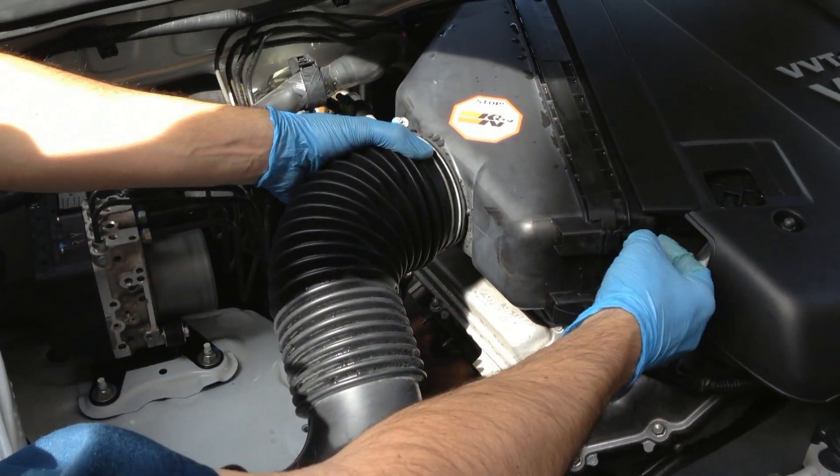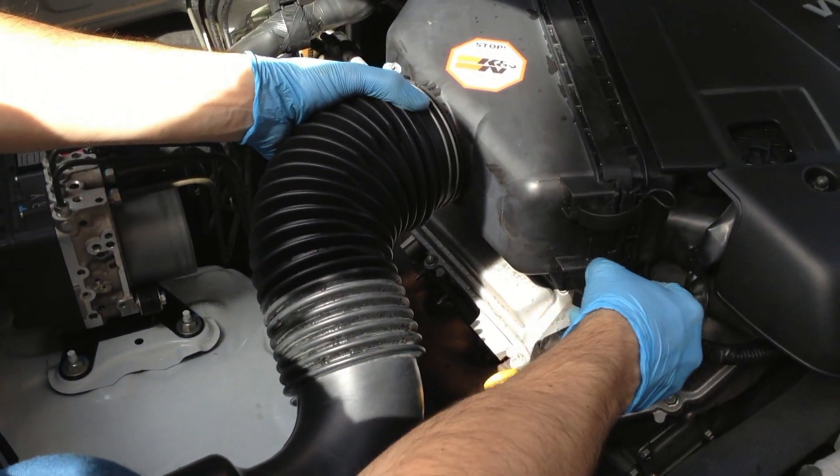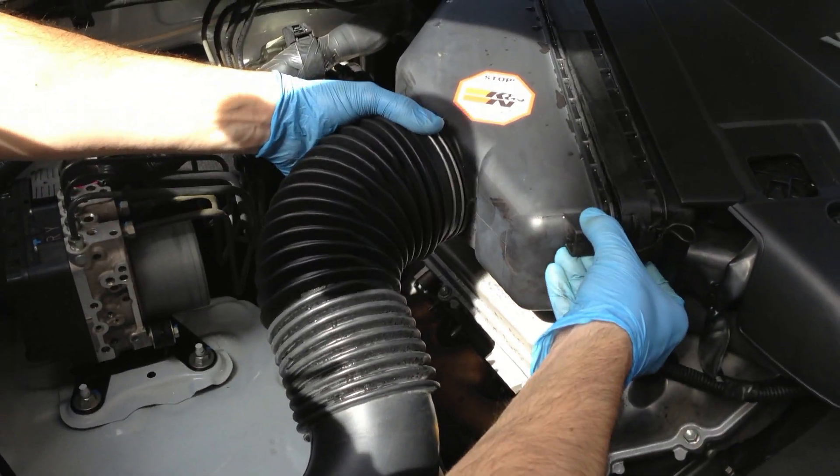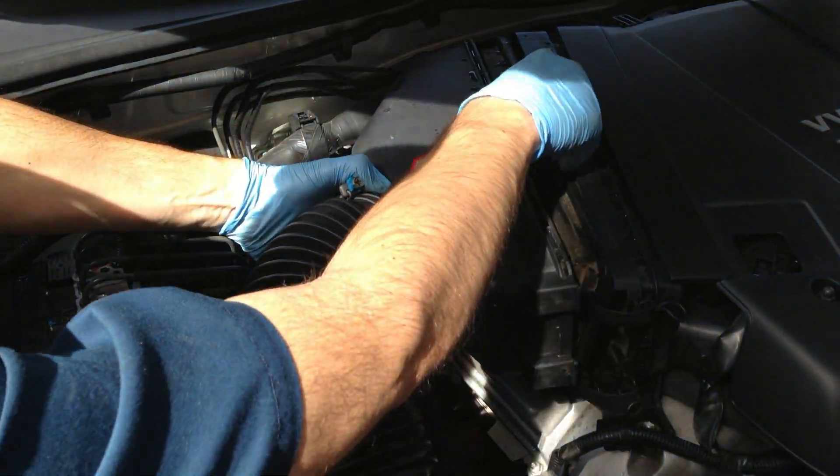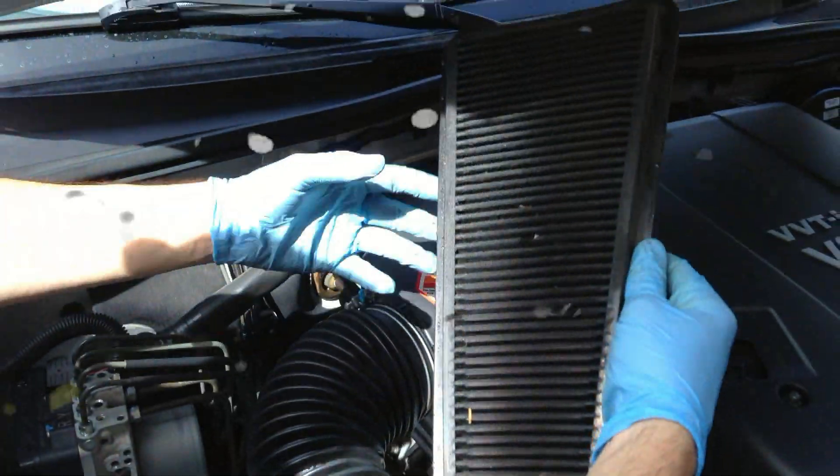Today we are working with the 2009 Toyota Tacoma. We are going to clean the K&N Reusable Lifetime air filter. There are two clips on the front of the air filter cover you'll want to undo. Slide it apart and the air filter will come right out.